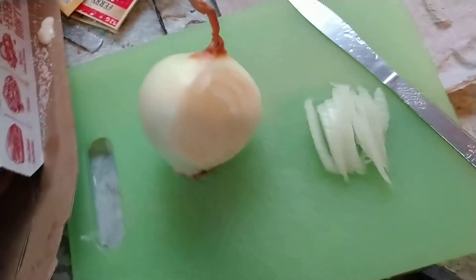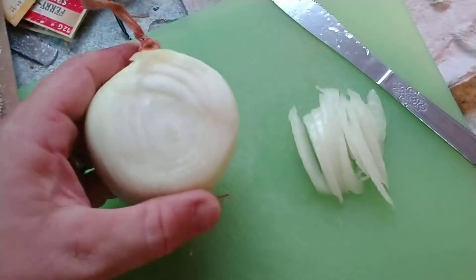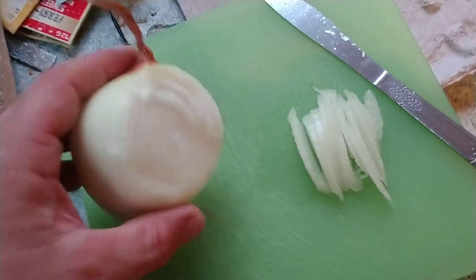Hey everybody, it's been a while. Health food video is coming back. Raw onion is so incredibly healthy for you. The benefits — it can fight from cancer and everything else.